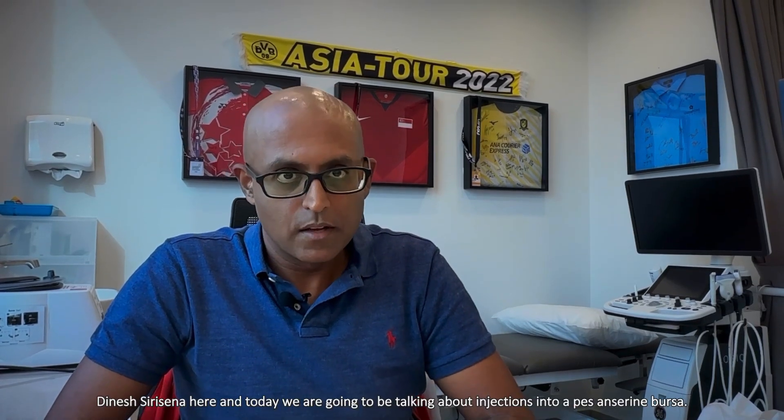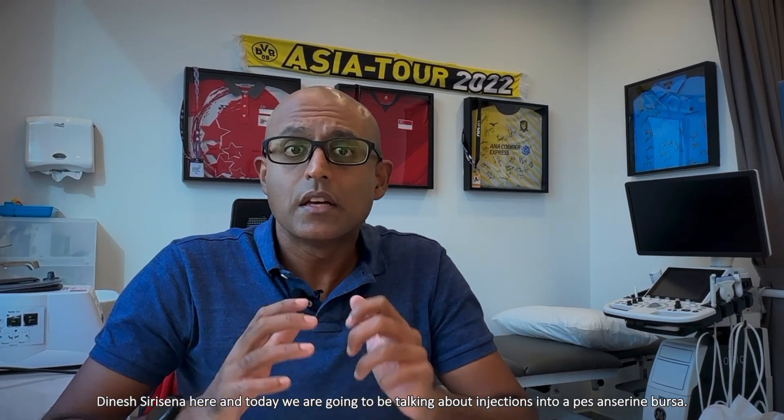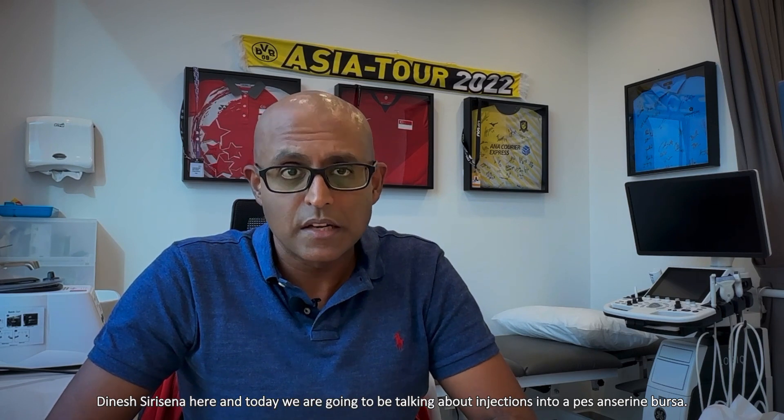Hi everyone, Dinesh Sarasana here, and today we're going to be talking about injections into a PES anserine Bursa.